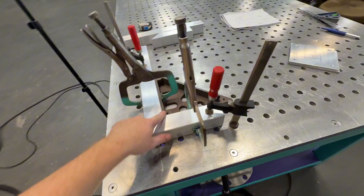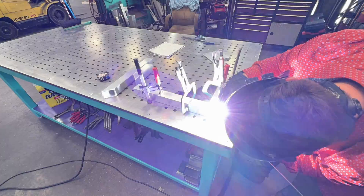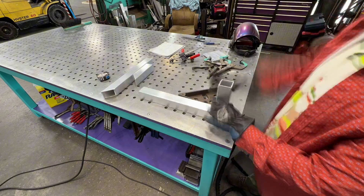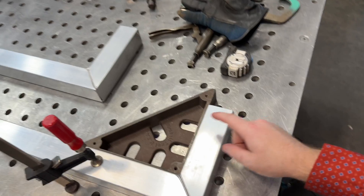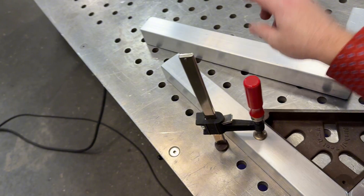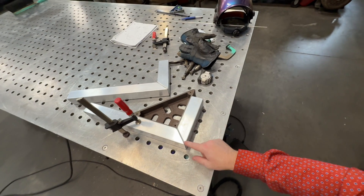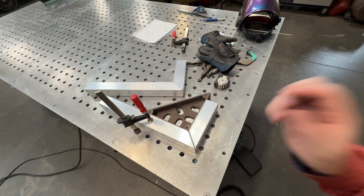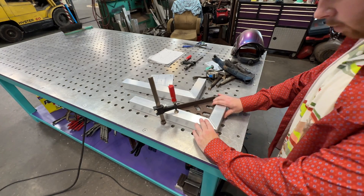Just going to start off by tacking it, then fit that one up and tack it, then weld it out. Just four tacks — one in each corner. I like to put at least two dabs of wire with aluminum because if you only do one dab sometimes it cracks pretty easily. I just noticed these cuts are really off — this one is like a quarter inch long, so I'll cut it in the saw after I do this piece. There's only about an eighth inch off, so it's probably fine, but I'll trim it.